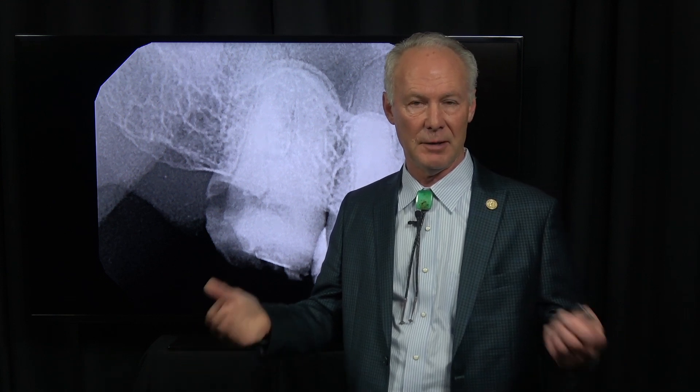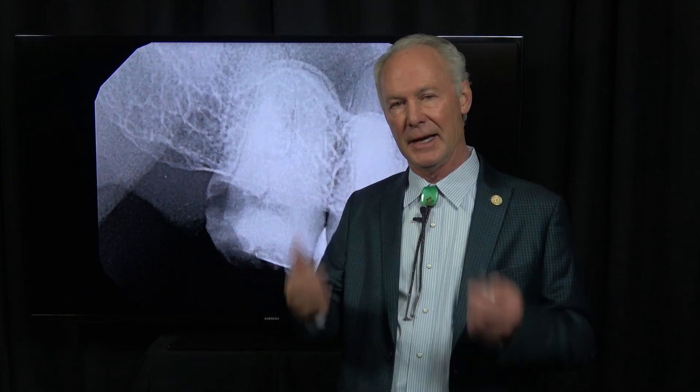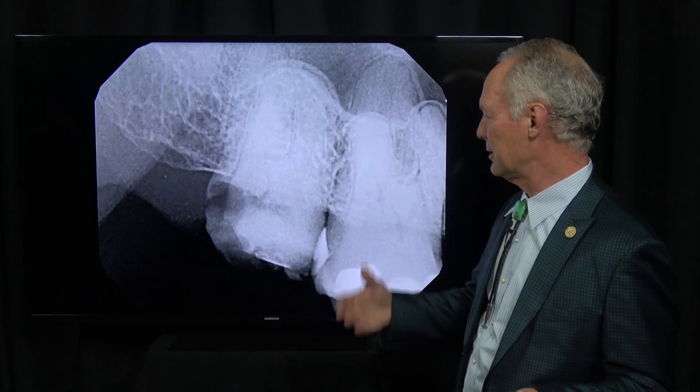If it's a single-rooted tooth, I prefer to place the implant most of the time at the time of tooth extraction if we still have good facial and lingual or palatal bone plates. If the plates are lost, then we'll probably graft the socket and come back in three to six months and place the implant with single-rooted teeth.